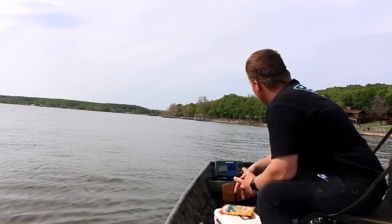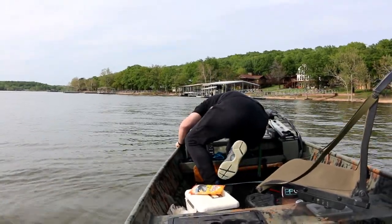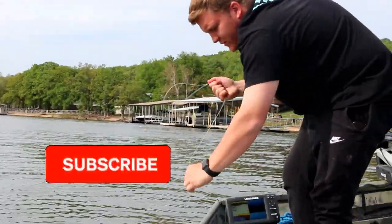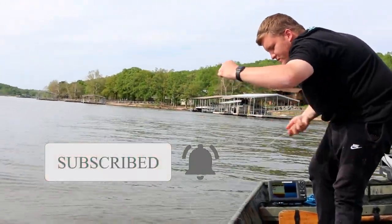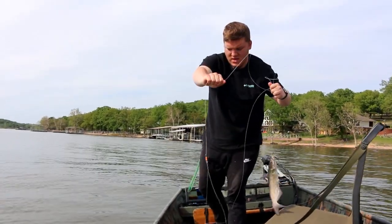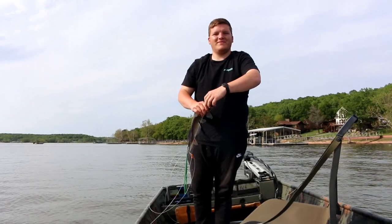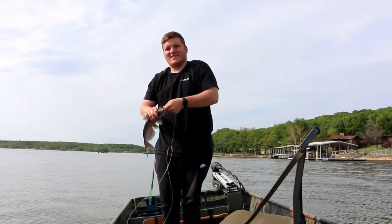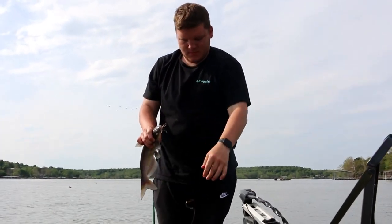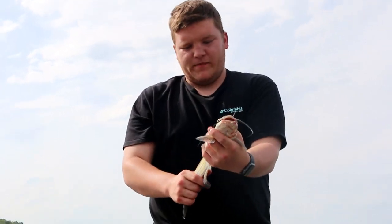It's been a couple hours. How do you get this fish? Hopefully it's a fish. Yep, I feel the head shakes. We're going to let that little kid go. This one's caught on chicken liver. Looks like it's been a good one. He's still got meat on him. Here's the third catfish. We're releasing this little guy. That's the third one.